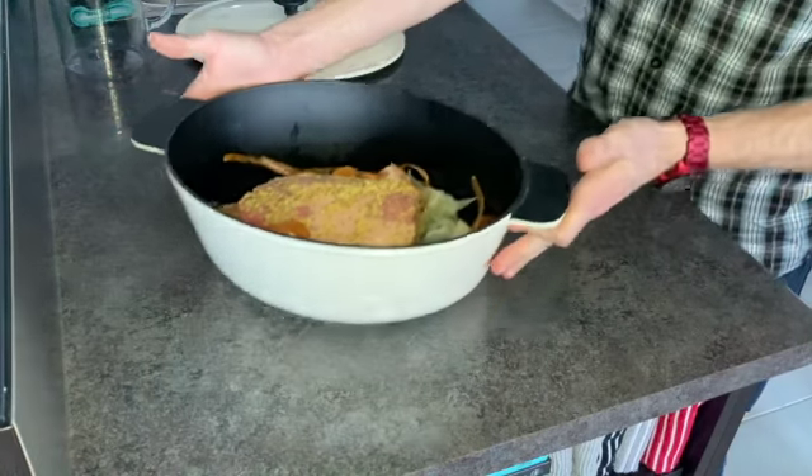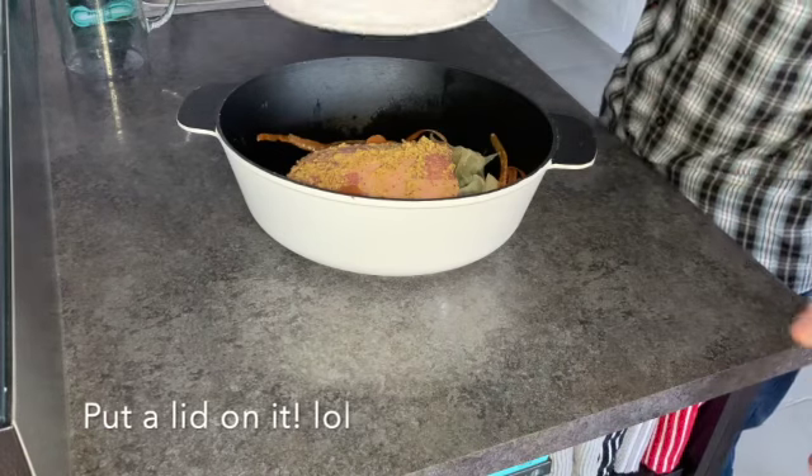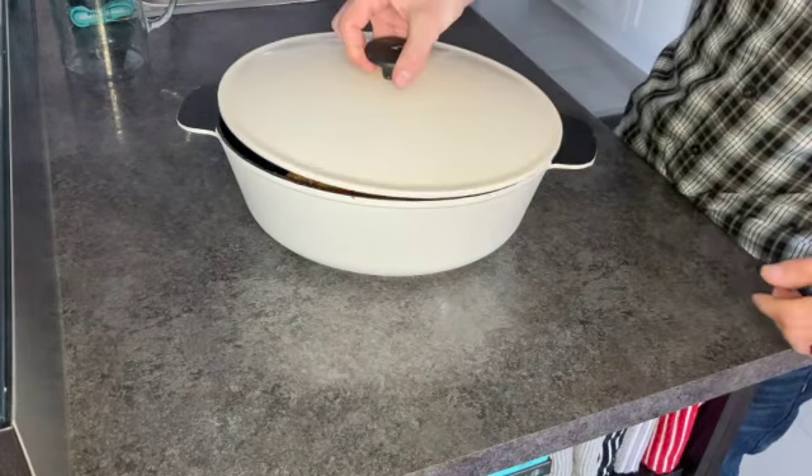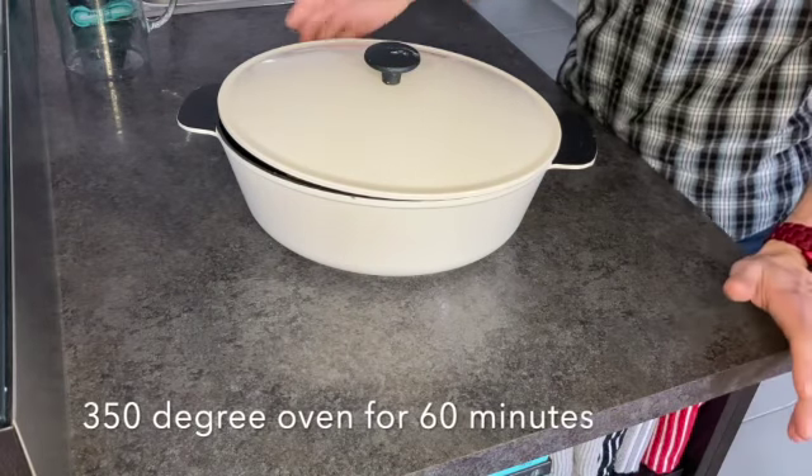Once we've added a cup and a half of water and all our veg, we're just going to go ahead and put a lid on that. If you don't have a lid, tinfoil works perfectly. We're going to slide it into a 350-degree preheated oven and put it in there for about an hour.